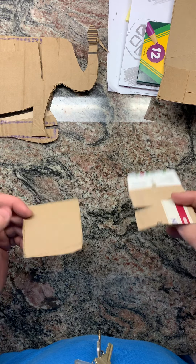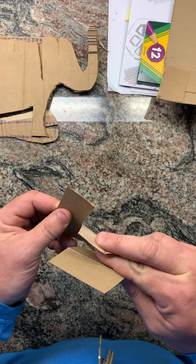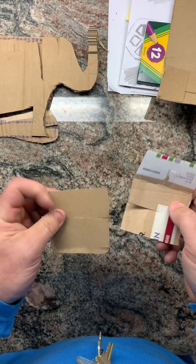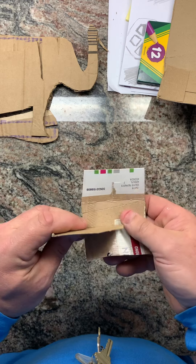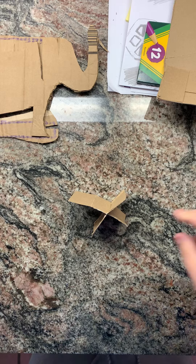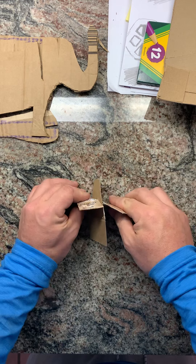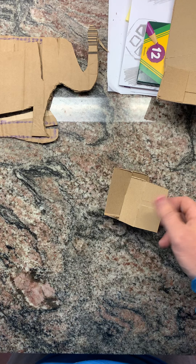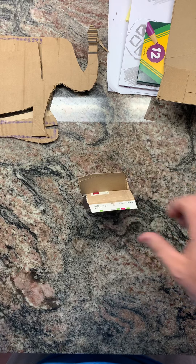There are many ways to put cardboard together. Today we're going to focus on the slot method. Here's a piece that's been cut and another piece that's been cut. When you slide them together along each cut, they support one another and allow the cardboard to stick together and to stand. You can twist in many directions — a very simple way of engineering cardboard.